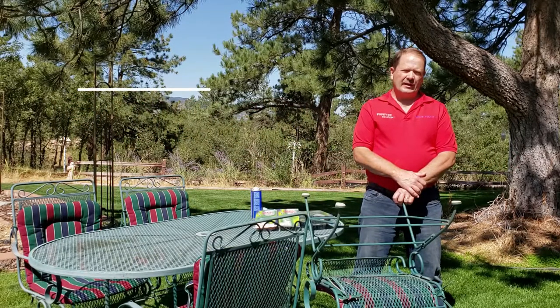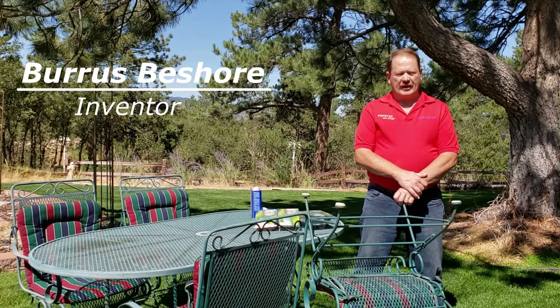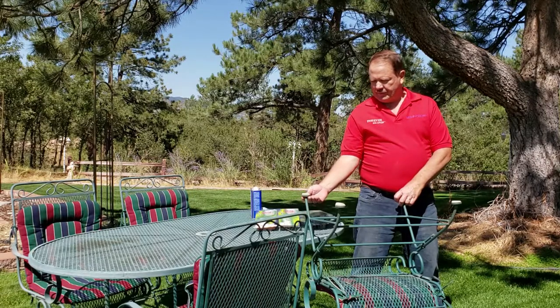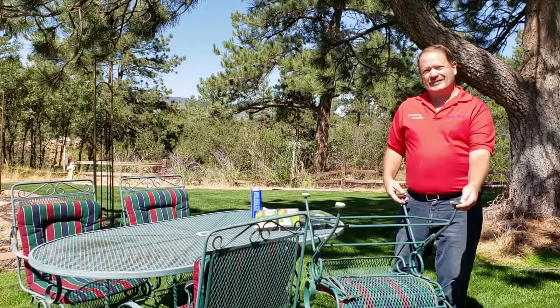Welcome to the Forever Glide how-to measure and install video. We're talking about the Forever Glides for iron patio furniture today, which features iron furniture legs with a metal cup at the end of each leg. This is very common furniture in America and has been sold the same way for about 75 years.